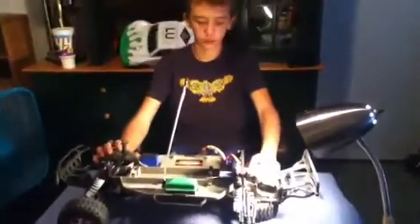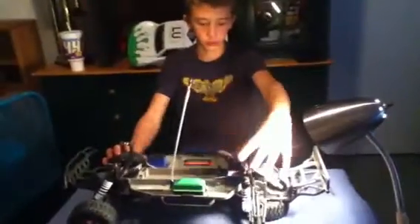Hi guys, we're back here. Today we're going to show you how to disassemble your whole truck to take out your transmission.